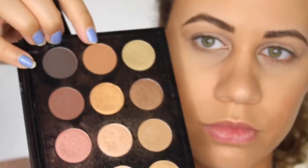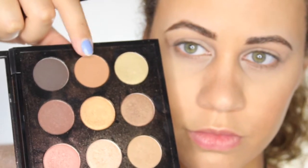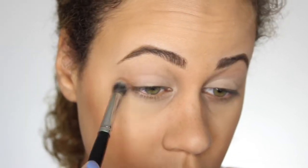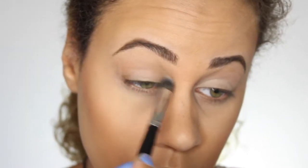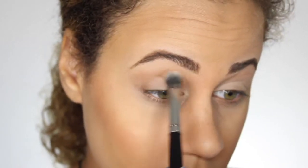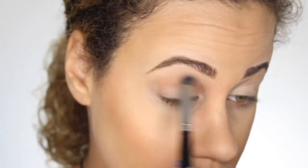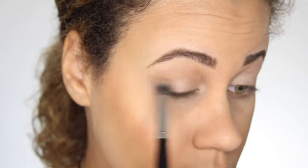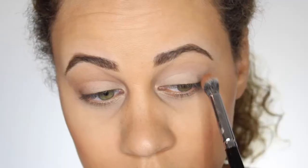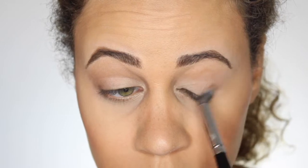Next, with a Morphe E22 brush, I'm going to be taking the color Saddle — once again from the Warm Neutral Palette — and I'm going to be applying that onto my crease very, very lightly. As you can see, I'm hardly putting any pressure on my eye and I'm just going to make this a very light transition shade and build up onto that, because you don't want to put the darkest color on first. You want to make it very light and then build it.